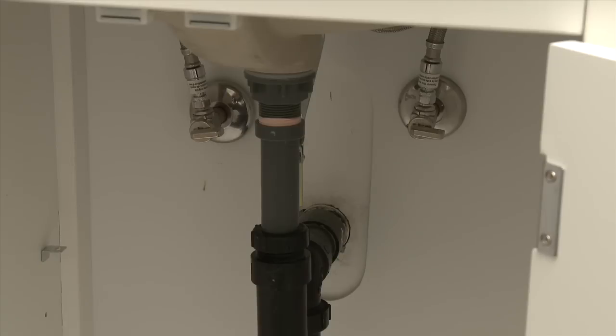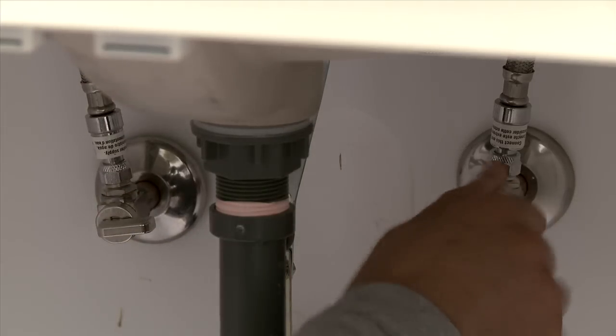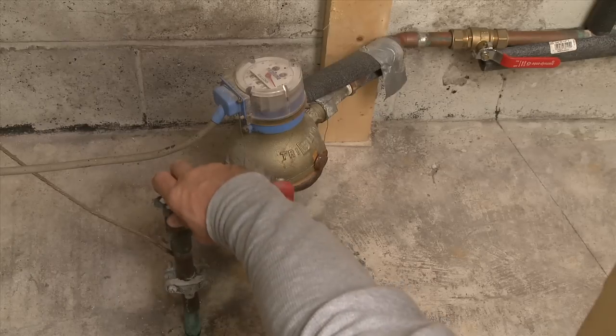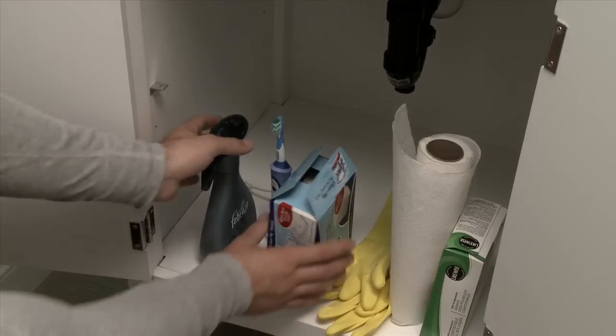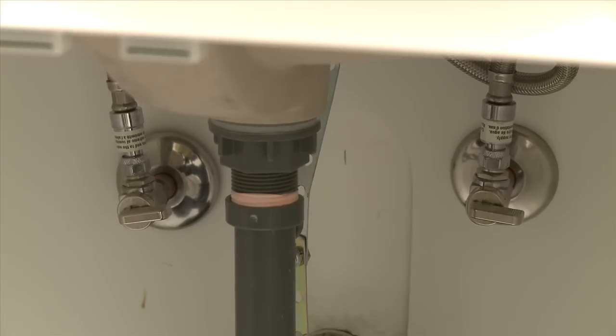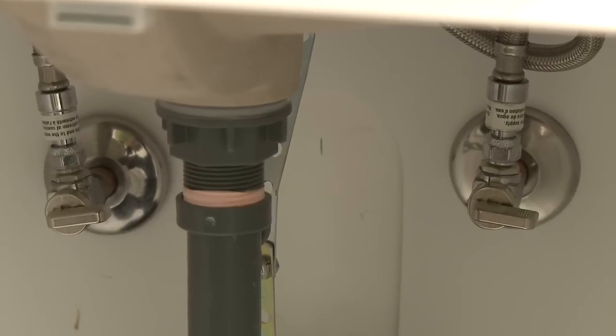First, start by turning off the water supply to the faucet. Look under the sink and locate the two shutoff valves for the faucet. If your house is older, you may have to shut off the water supply where it comes into your house. Clean out the cabinet to give yourself room to work. Check the condition of the valves and supply lines — you may need to replace these if they are leaking.